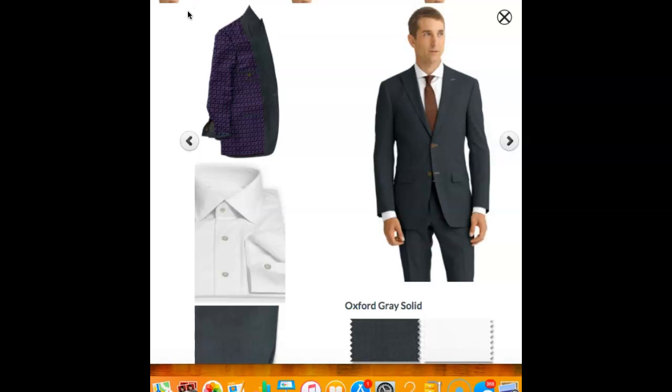Hello, everybody. This is Sean McKee, founder of AlphaSuit, and I just thought I'd put together a quick video to give you some ideas on a basic wardrobe that we recommend for guys that are trying to build up their wardrobe.